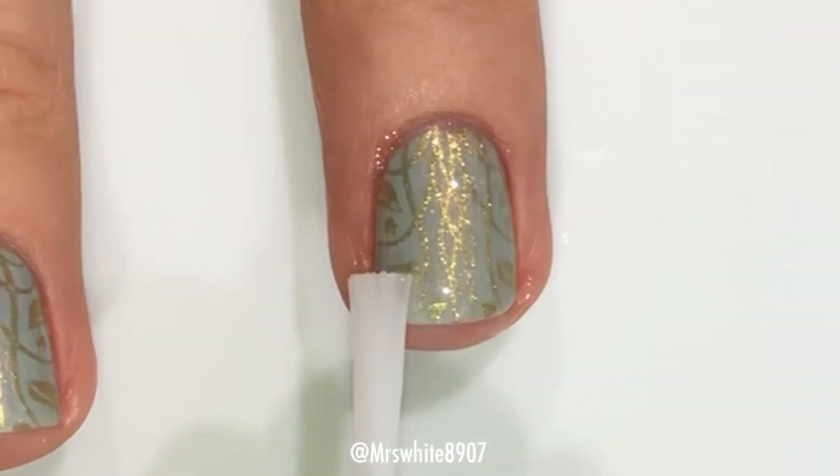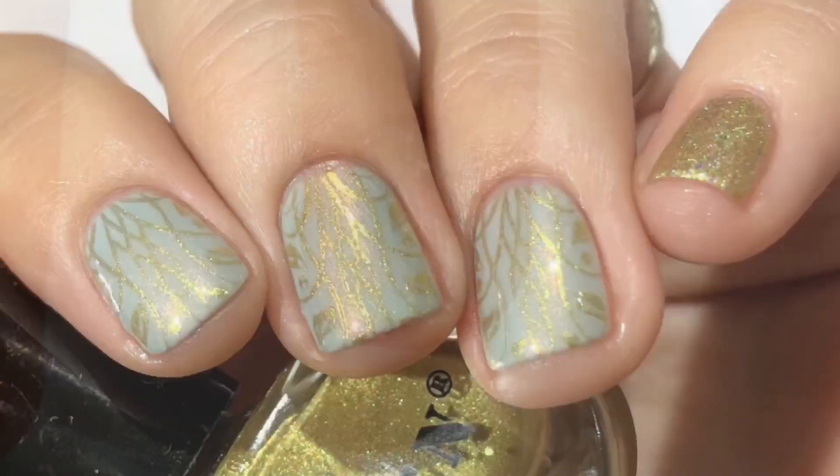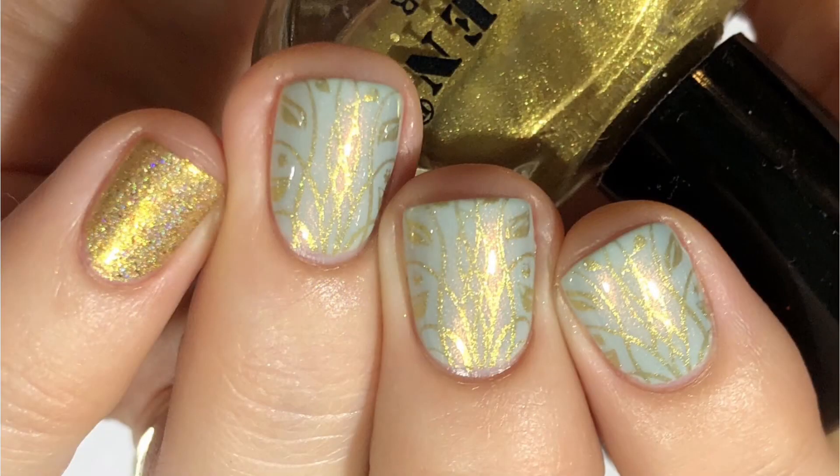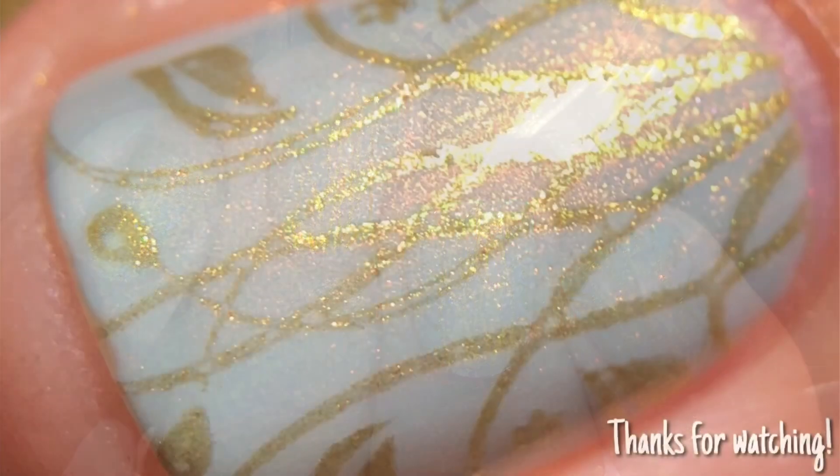And that's it for this super simple, really, really pretty look. I love the way this turned out. Please let me know what you think down below. Thanks so much for watching. Bye guys!